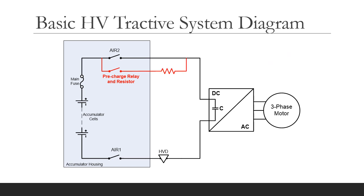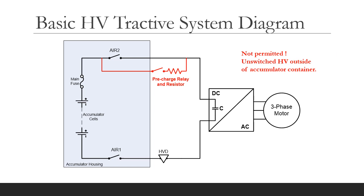What about this arrangement? Is this allowed? No, this is not allowed because there is unswitched HV outside of the accumulator housing.